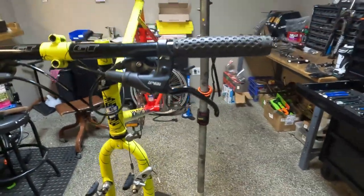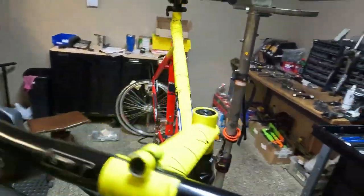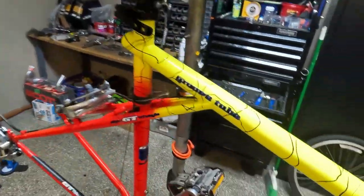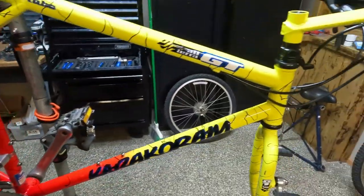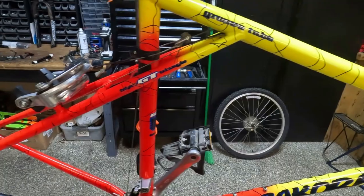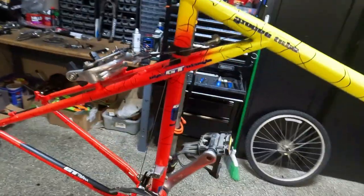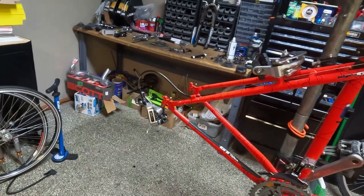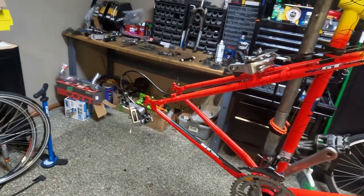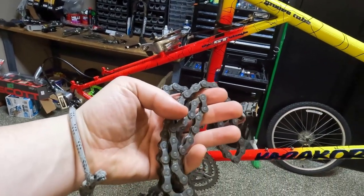The bike is clean now, it's had its bath. We need to true and clean the wheels and then polish the frame and tune it up. I know it's in pretty good working order so it's not gonna need much of a tune. We still need to clean and lube the chain, so we're gonna do that next.